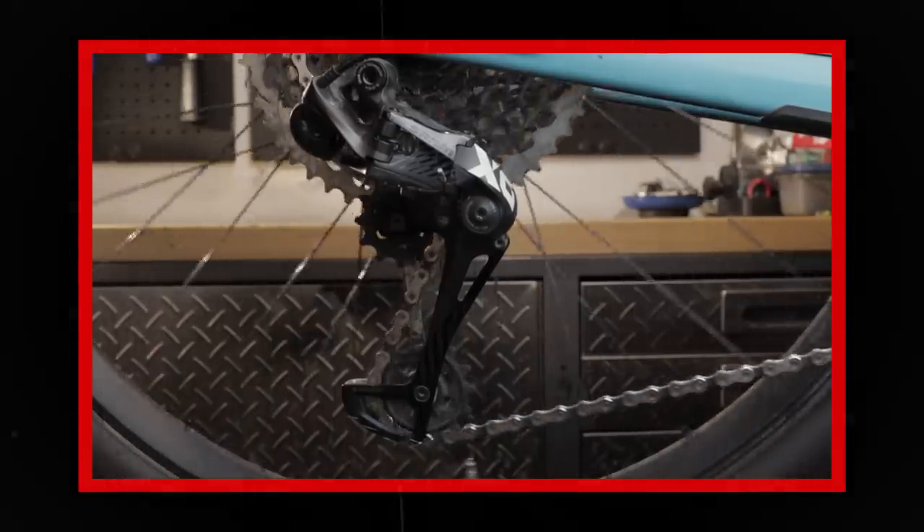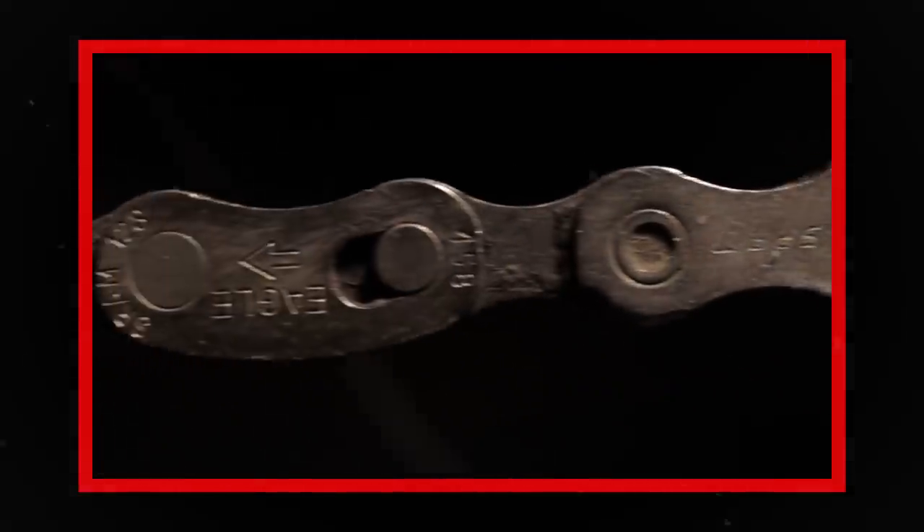Let's also talk about quick links and how you're not supposed to reuse them — something I have definitely done. Companies don't want you to reuse them because of tolerances. When you put a quick link on and take it off a bunch of times, that could change, meaning it's less reliable and the chain could break under use.